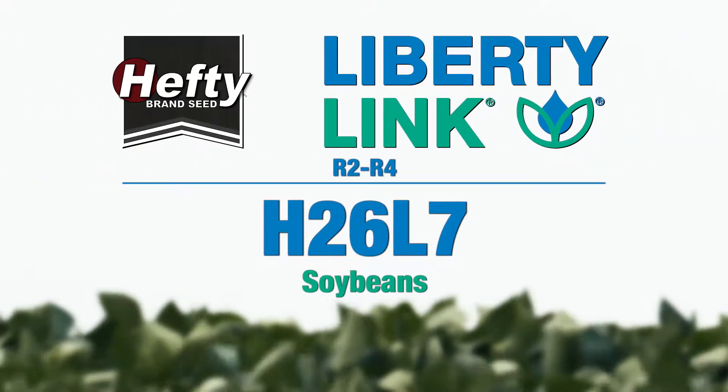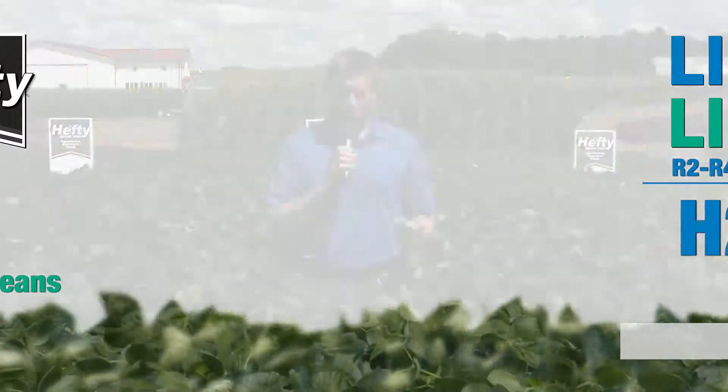Hefty 26L7 has extremely high yield potential. We really like 26L7. It's got a strong defensive package, good stand ability — great all-around bean.